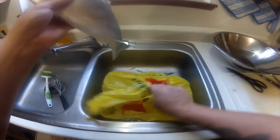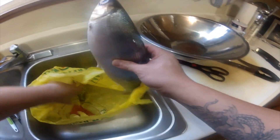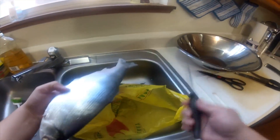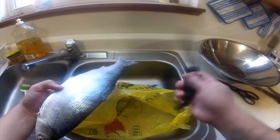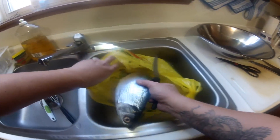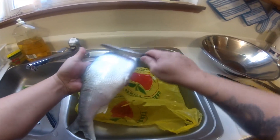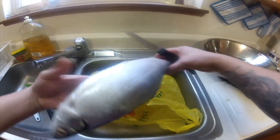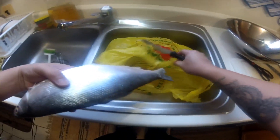Next, grab a regular shopping bag. If you have a scaler, use your scaler, but I use a steak knife — works perfect for me. Put the fish inside the bag when you're scaling. Don't go with the scales; you go against the scales. Alright, let's do this.